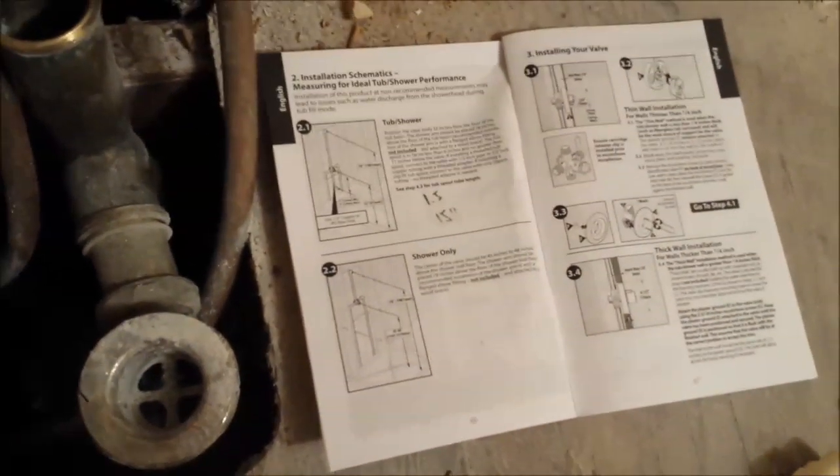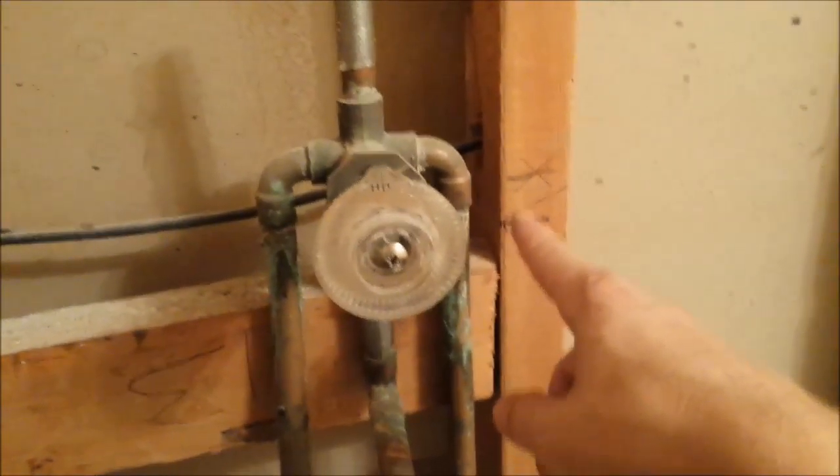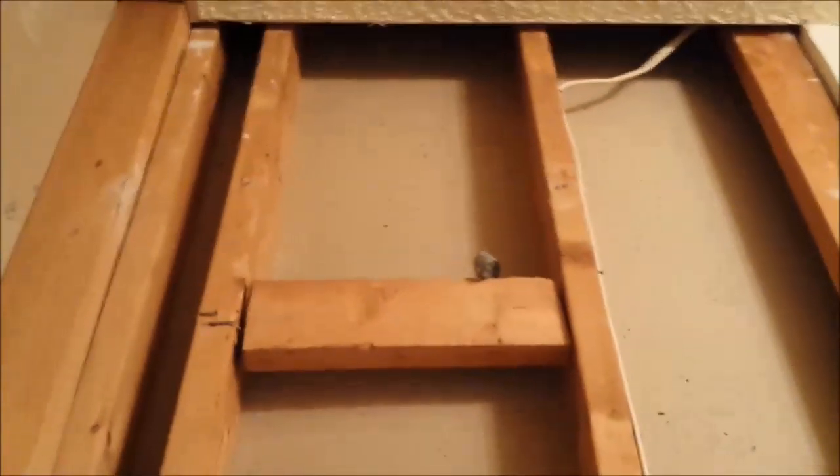The instructions will tell you exactly the height to put everything. I've gone ahead and marked where the tub spout will come off, where the top of the tub is, and where the fixture is going to be. I'm going to raise the shower head — they used to make them way too low, so we're going to make this nice and high.